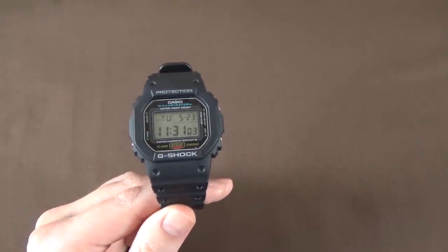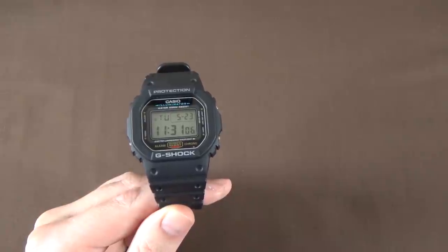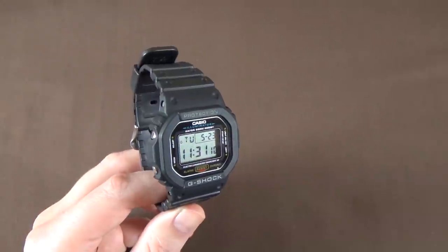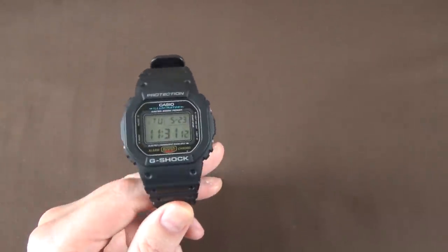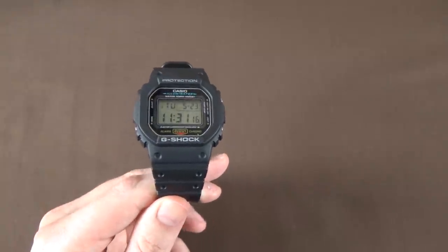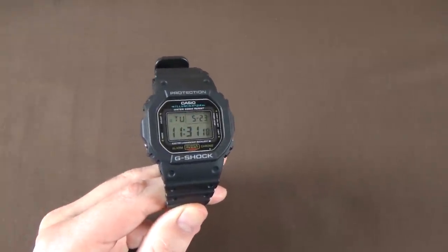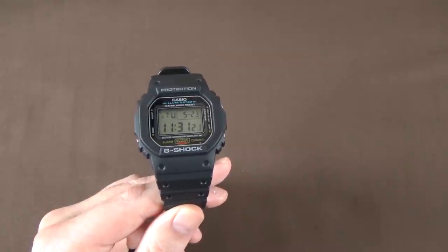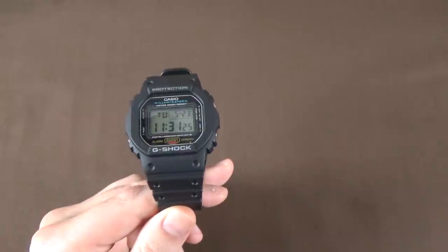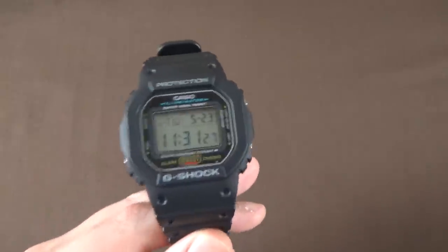Casio's EL backlight is fantastic — I talked about it in the A168W review. It's much preferred over Timex's Indiglow or the standard LED light found in some other Casios like the F91W. I'll demonstrate that backlight here in a little while.